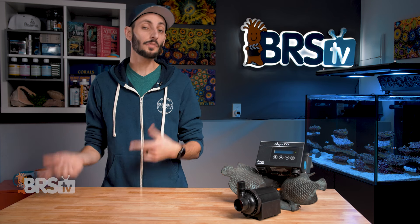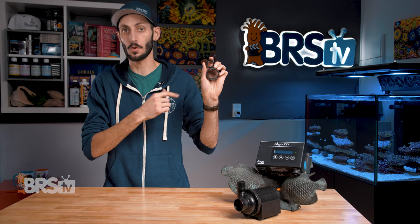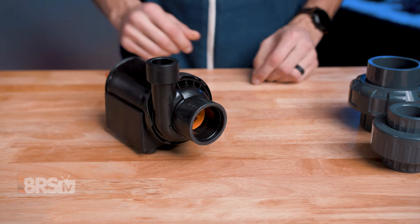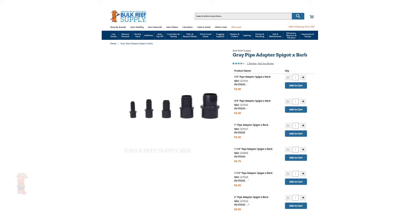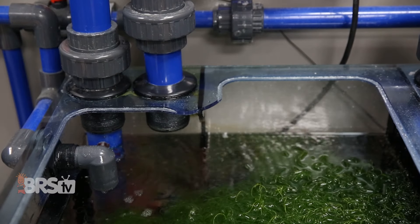The Abyss pumps can be set up both internally and externally and come with adapters to fit standard North American plumbing. When it comes to installation, the first thing I would do is pick up a pair of unions so that it's always an option to easily remove and maintain the pump or modify the plumbing as needed. After that, you can use either a barbed connector with appropriately rated soft tubing and a clamp, or hard plumbing to connect the pump to your system.